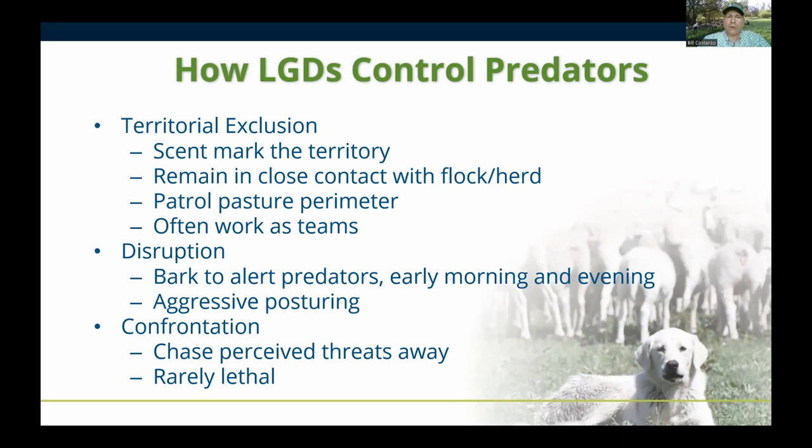A good working dog should remain close with the herd, go out to the territory perimeter from time to time to scent-mark and patrol the pasture, and then come back. One thing that differs with guard dogs over llamas and donkeys is that livestock guardian dogs will work as a team. They generally work things out amongst themselves — usually one dog stays with the herd while another floats on the perimeter, and they switch from time to time.